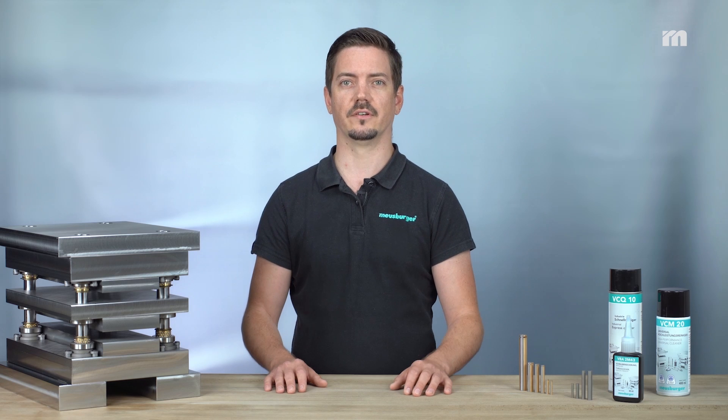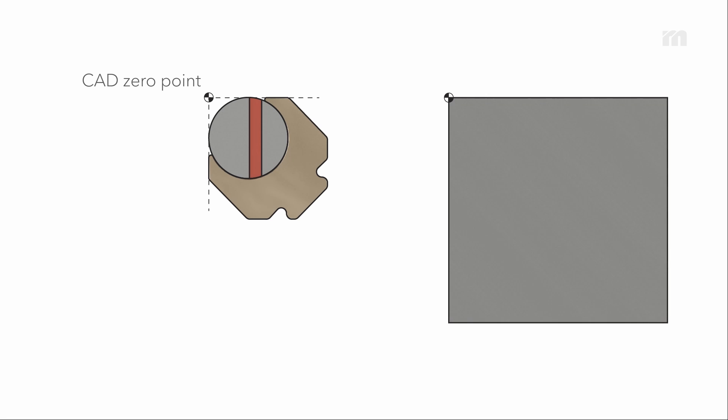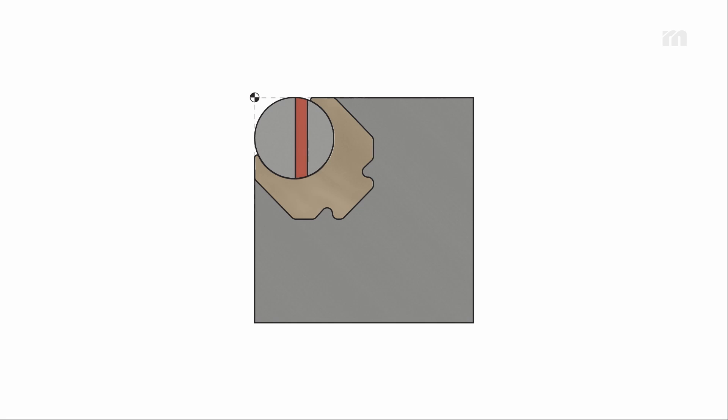As usual, the 3D data is available for download. The bending unit can easily be inserted into the intended bending punch or die using the CRD zero point. Position the CRD zero point on the intended corner point of the bending punch or die and you automatically have the correct position for the bending unit.